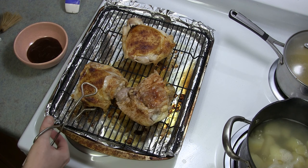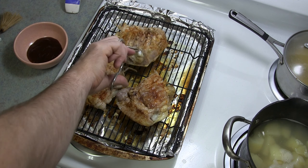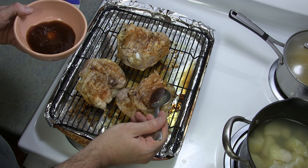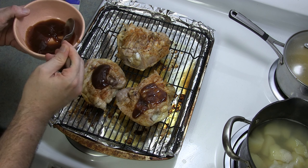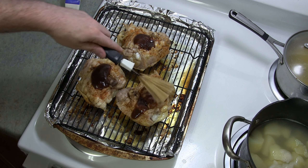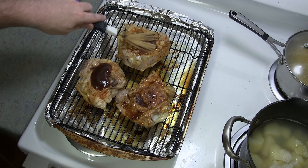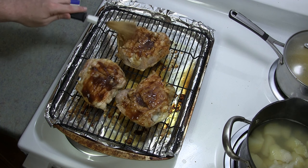You could do a tablespoon or two of butter into the corn, a little bit of salt, and a little bit of ground black pepper. After 25 minutes, take the chicken out of the oven — the skin's looking nice. Now I'll flip it back over with the skin side down and we're going to start putting on that barbecue sauce.